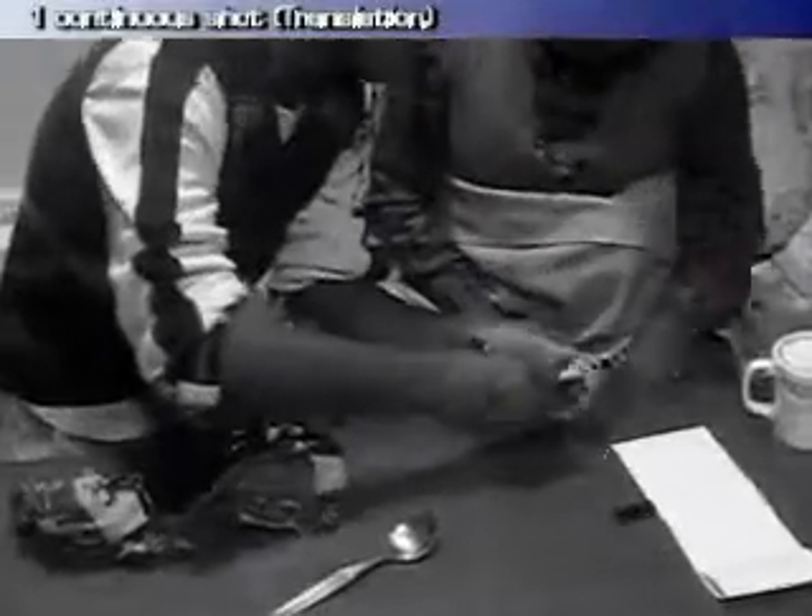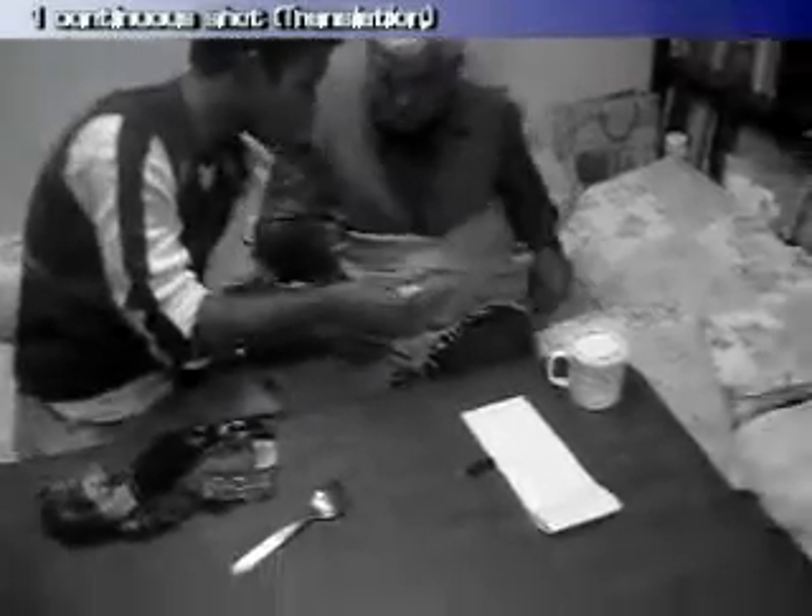Now I'll try to draw the spoon on this paper — just watch carefully. I'm not a good artist, but just a simple figure of a spoon. Now I want your signature or a unique symbol to make this a unique paper — a spoon with your signature. Just write a symbol, a unique symbol.